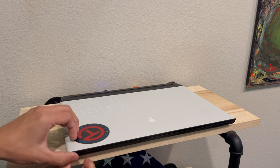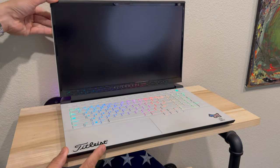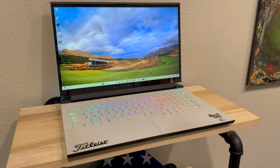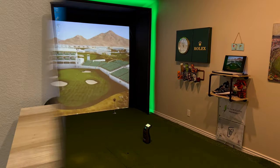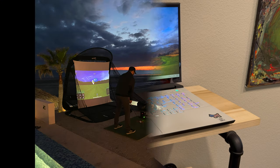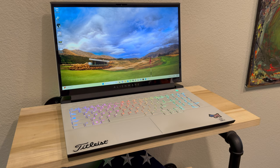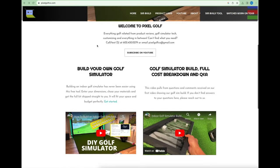For the computer, there are a lot of options and it really depends on what software you plan on running. You can get by with some softwares on something as basic as an iPad, while ultra-graphic simulation softwares require something much more powerful. I went with a gaming laptop instead of a desktop for the portability, and so far it's handled every single software at the absolute highest graphic settings. I'll put a few options I'd recommend in the descriptions, or feel free to reach out at pixelgolfco.com.